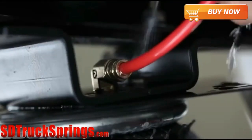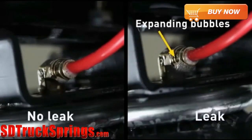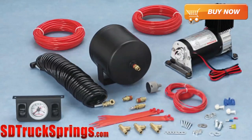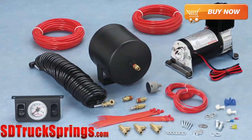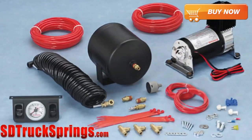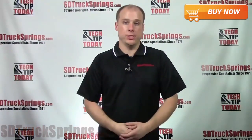Once this kit is installed, you're going to want to check for leaks using a water and soap solution. A great addition to the Firestone RideRite airbag helper spring kit is a Firestone air compressor. This kit is a manual kit, meaning you have to supply the air to your airbags. But with an onboard compressor you will get an instant air source to fill your airbags no matter what road or load condition.